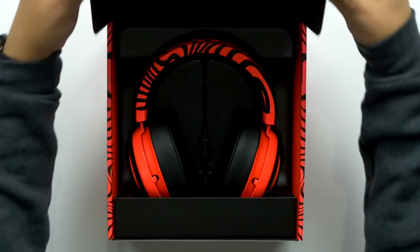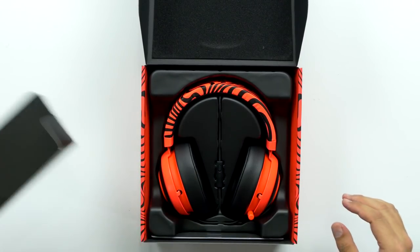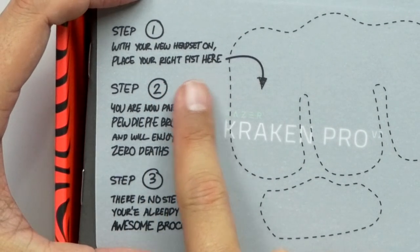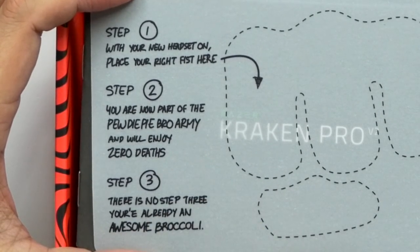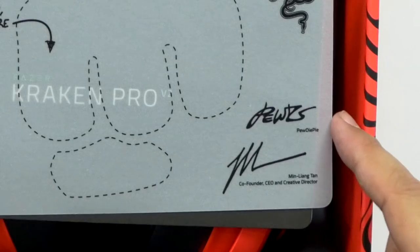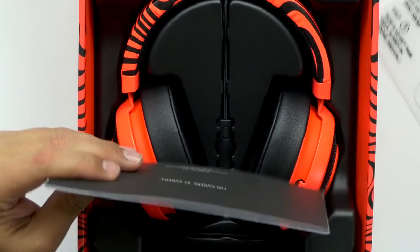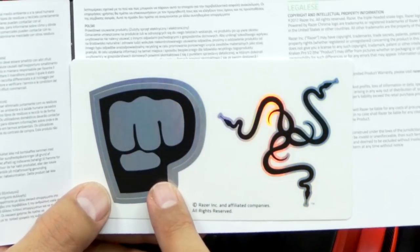Let's just open it. Oh my goodness, look at that — those are bright. All right, hold on a second, what's going on here? Step one: with your new headset on, place your right fist here. Boom. Step two: you are now part of the PewDiePie bro army and will enjoy zero deaths. Guaranteed zero deaths with these headphones. Step three: there is no step three — you're already an awesome broccoli. It's got the Pewds signature, and Min Liang Tan, co-founder, CEO, and creative director. And of course, you got your user manual. You got a PewDiePie sticker and a Razer sticker. I should have never opened this — this thing's going to be worth millions.